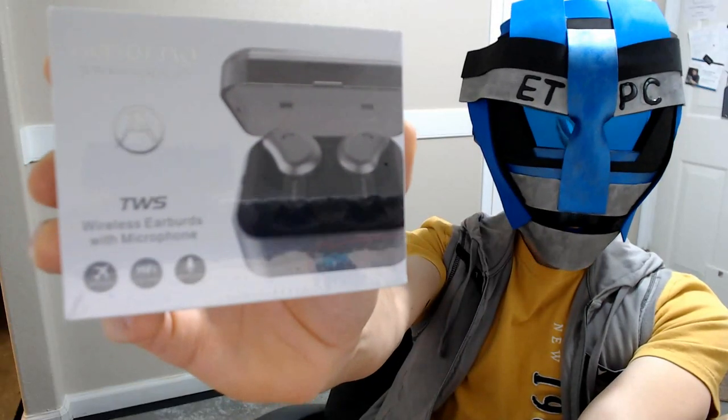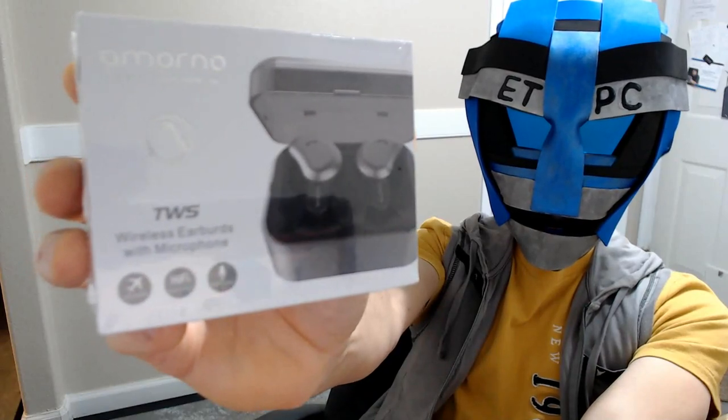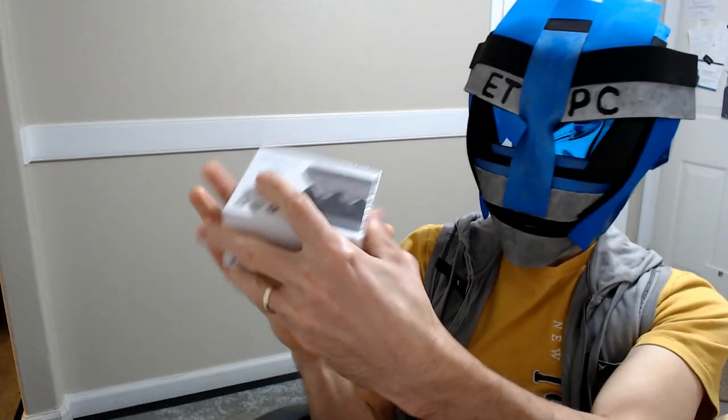Alright friends, welcome back to another unboxing. Today we are checking out some wireless earbuds. These are from Amorno — true Bluetooth headphones.